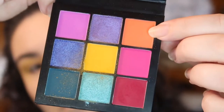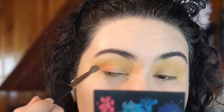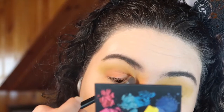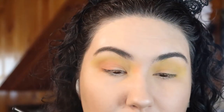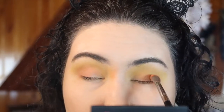Once I've built that color up as much as I'd like, I'm taking the orange color from the palette on a smaller brush. I'm first patting it onto the outer third of the lid and then blending it in. I'm bringing it up into the crease as well — not as high as the yellow — because I'm going for a sunset effect.